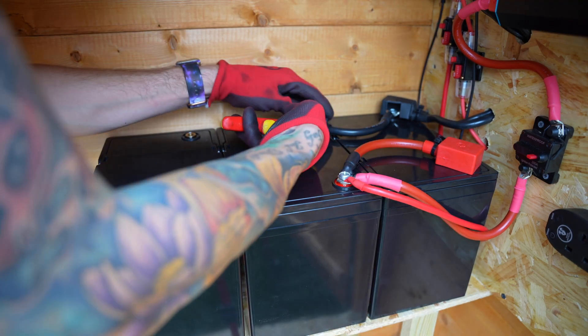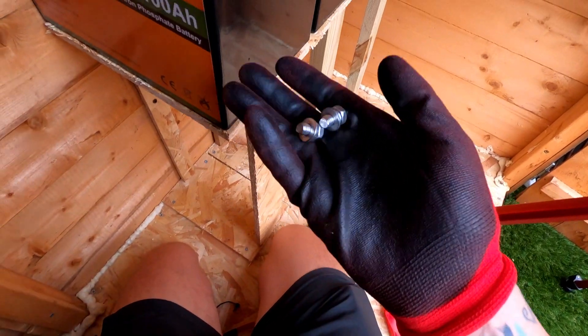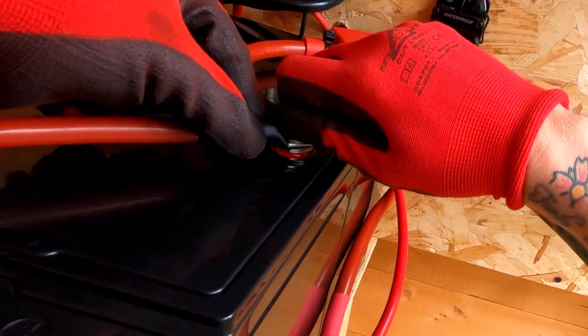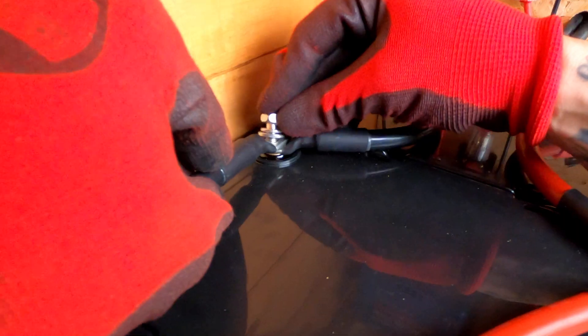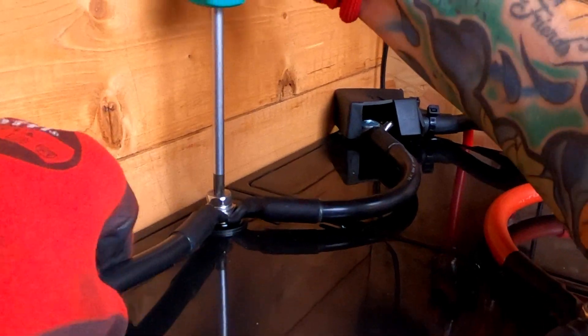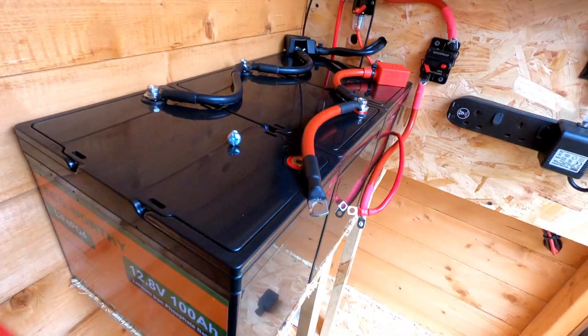Now we've lined the batteries up, I'm going to remove the covers from the second battery and then remove the bolts from the negative and positive wires as we look to add more battery cables in parallel, keeping the positive connected to the positive terminals and the negative connected to the negative. When connecting up two cables I use the bolts that come with the battery, connecting the 9 inch battery cable from battery to battery.